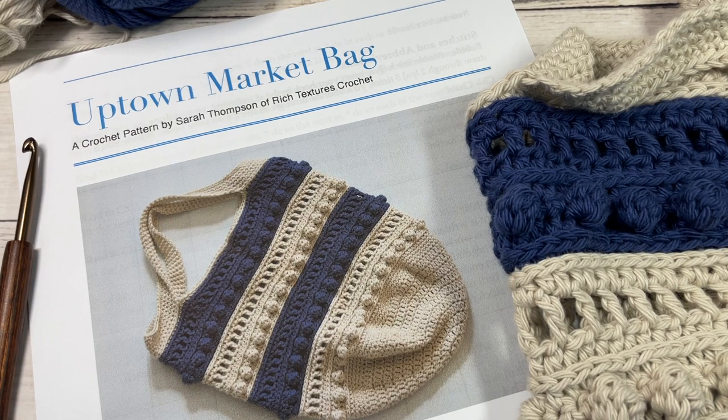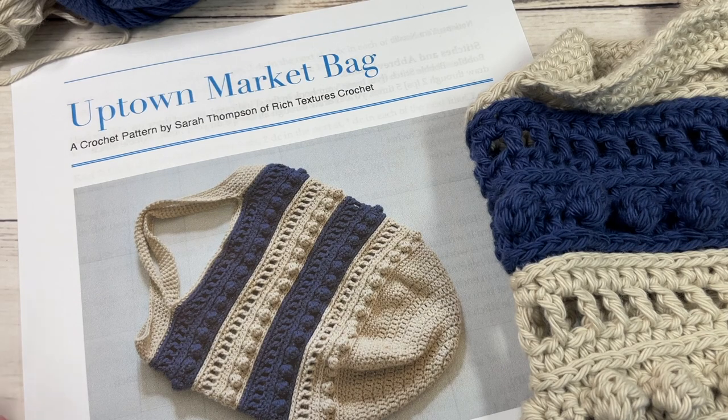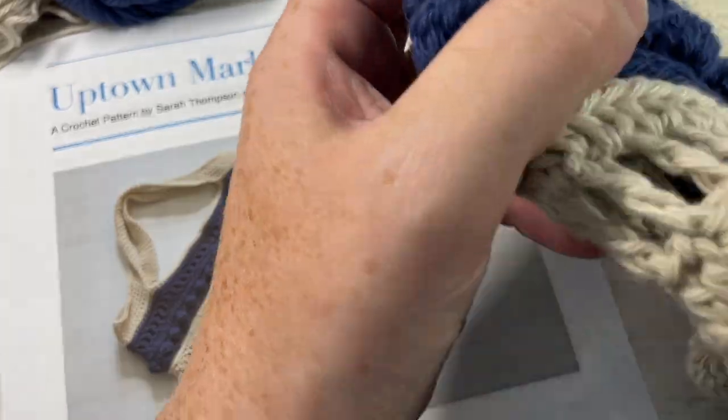Hello everyone, I'm Sarah of Rich Textures Crochet and welcome. Today we're going to learn how to crochet the uptown market bag, which is a fairly fun market bag to work.